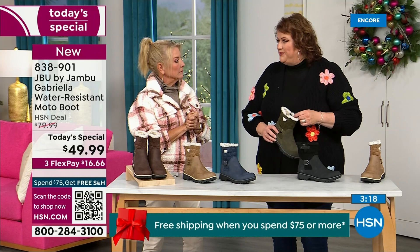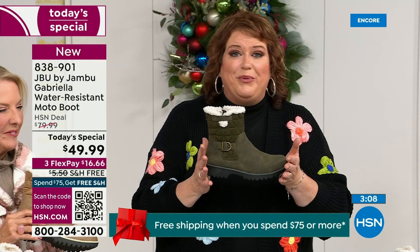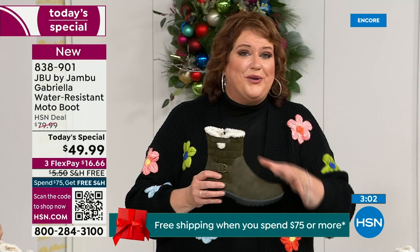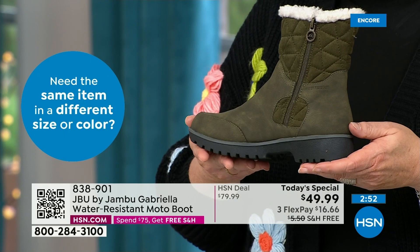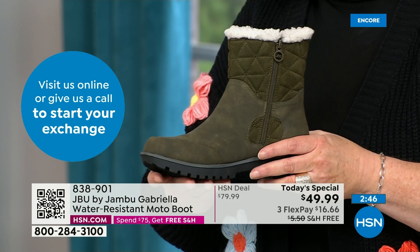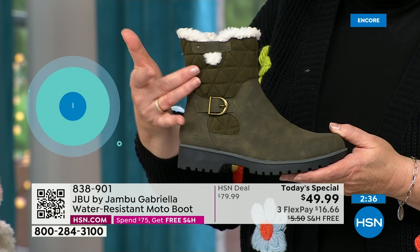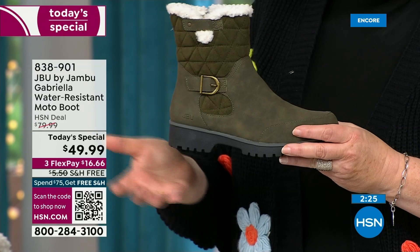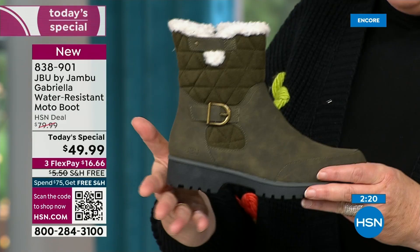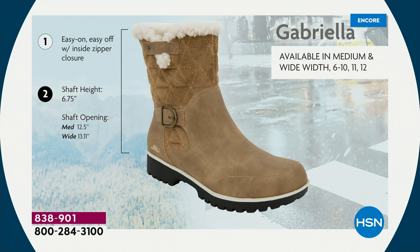Jambu made the Gabriella exclusively for the HSN customer — you cannot find the Gabriella anywhere else but here today. As we celebrate this amazing value on a boot that has all the bells and whistles — water resistancy, APMA seal, rugged outsole, biker style detail — which is so on trend right now. The buckle, the shearling, the crossover band, the quilting — we call this mixed medium with different fabrics. The faux nubuck leather style at the bottom and faux suede style at the top, all of that at one of the most incredible values we've ever done in a winter boot. Flexible, lightweight, and comfortable.